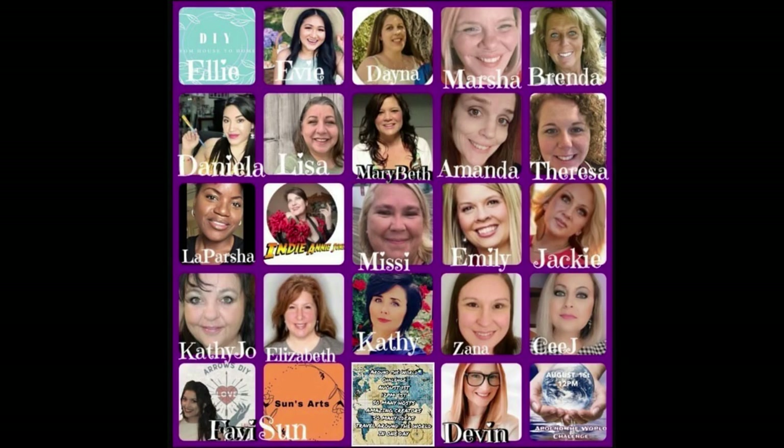I'm proud to say that this video is part of a collaboration with all these lovely ladies. It's an around-the-world collaboration, and here I am representing Miami Beach. Enjoy!